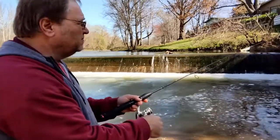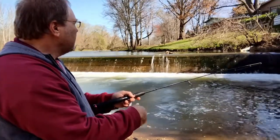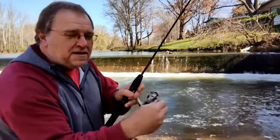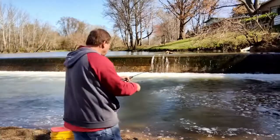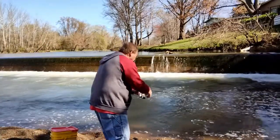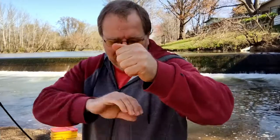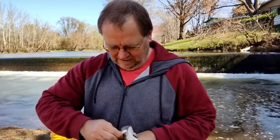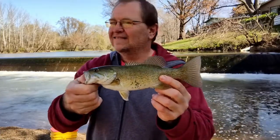There we go. Slowly reel it in. There's the light, buddy. That's pretty good. He's just mad — a mad smallie. He looks similar to that first smallie I got. Nice one. They're all nice, the smallies.